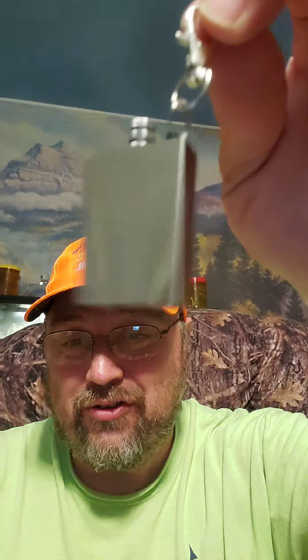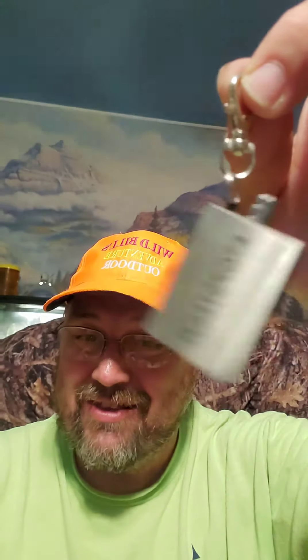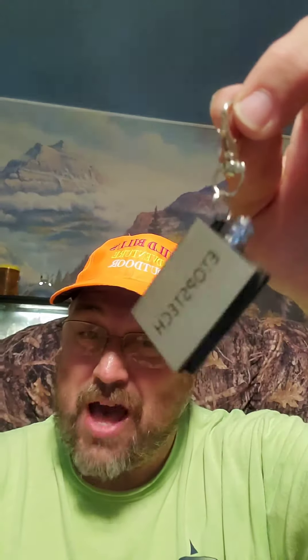It's a little keychain fire starter, not bad for camping. If you don't have your matches, you put this on and you've got a little lighter starter — pretty cheap, might as well check it out. This is Wild Bill's Adventures Outdoor, talk to you later!